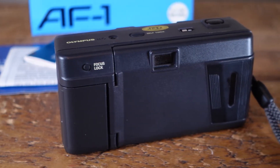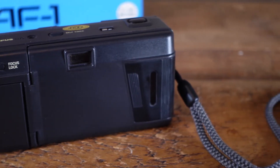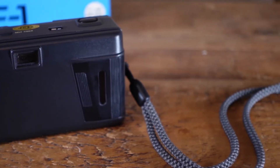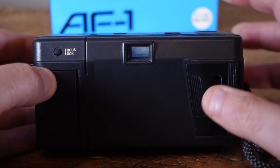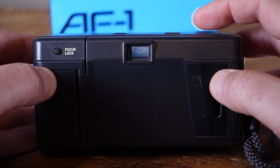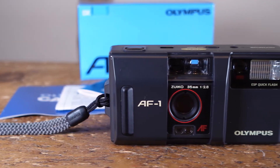I should have read the manual, as it took me a while to figure out how the focus lock worked. Normally you'd expect to half-press the shutter, then press or hold the focus lock. Instead, on the AF1, you must press the focus lock first, which registers the desired focus point, then recompose your shot and press the shutter. Weird, but fairly intuitive once you get in the swing of things.